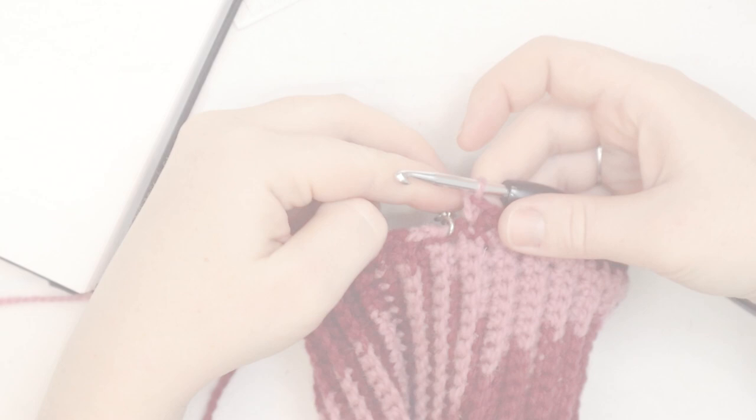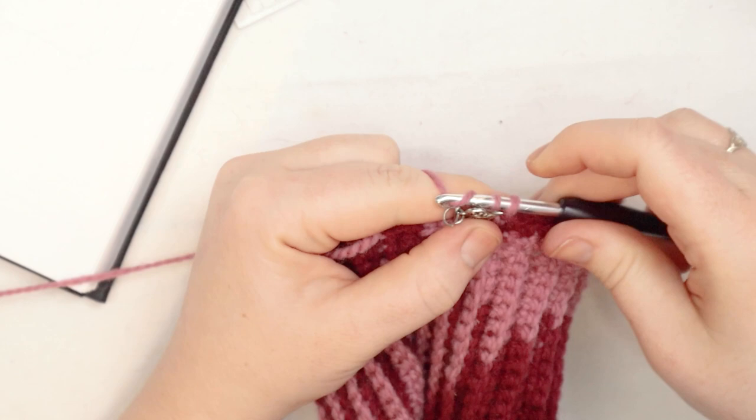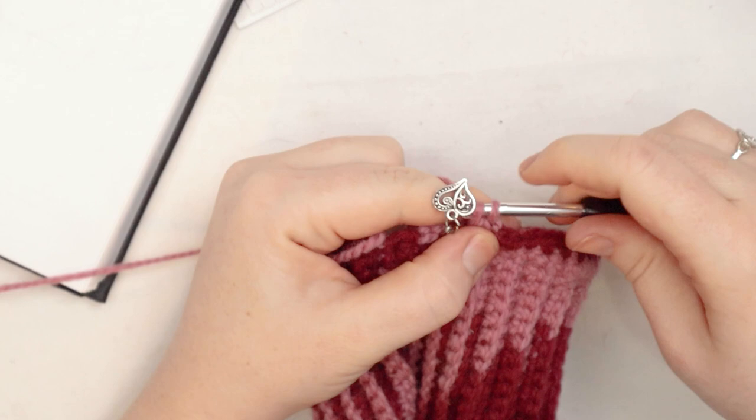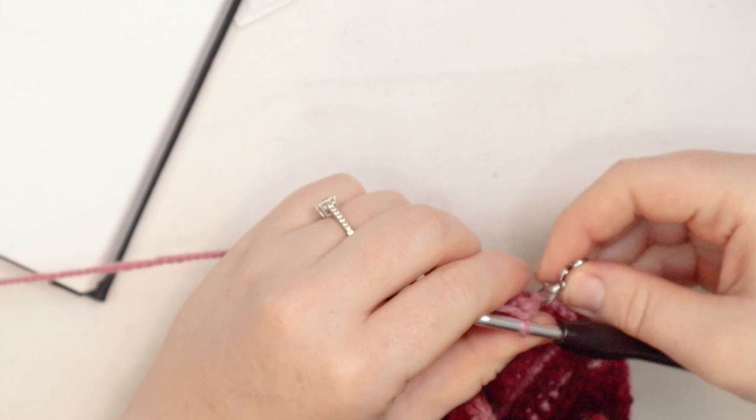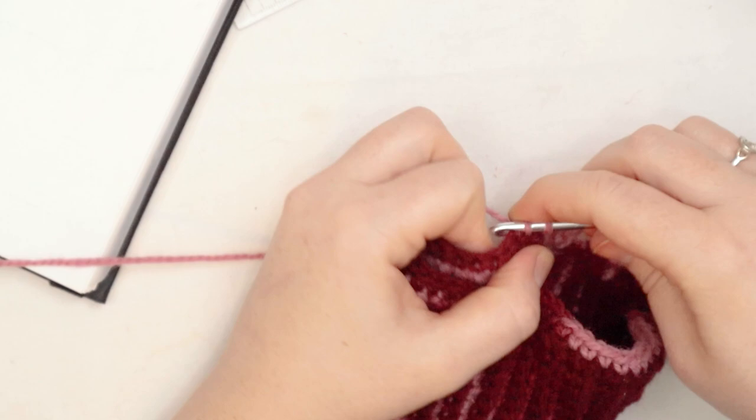The last stitch is a little tight because it was a chain 1, so just work through it — I'm still putting two single crochets in that last stitch, then chain 1 and turn. For row number 3 of the body, I'm going to remove the stitch markers since they're not needed anymore, and do a straight single crochet across — one single crochet in each stitch across. At the end of this row, chain 1 and turn. Now we've got a little collar.